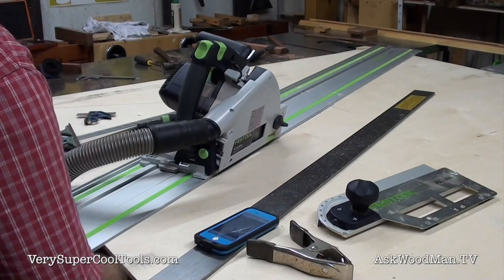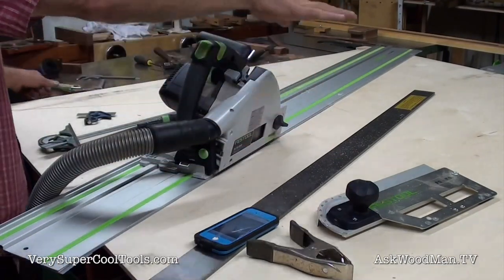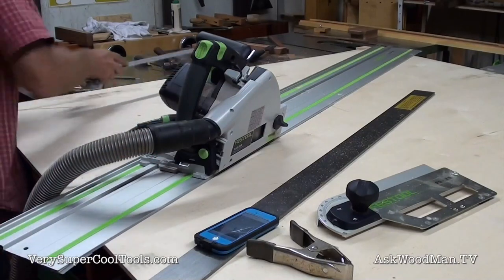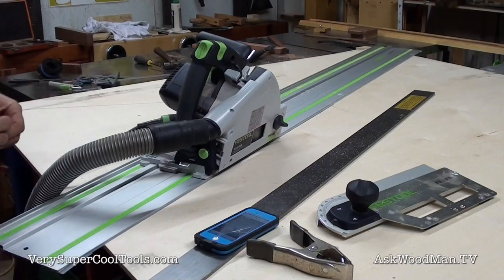The Festool track saw is just really brilliant for this. I have three-quarter inch pieces of plywood strapped up underneath, barely cutting through, so I'm 100% sure I'm not going to plunge down into my new cast iron top. Let me go ahead and free this piece off and then make a rough cut.